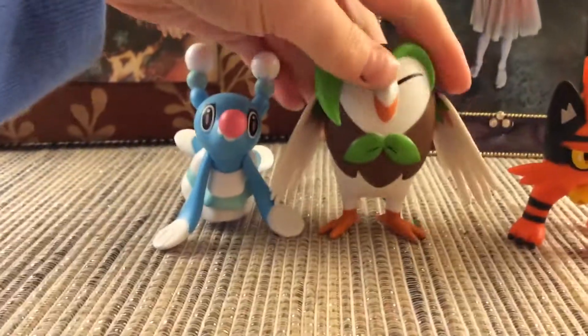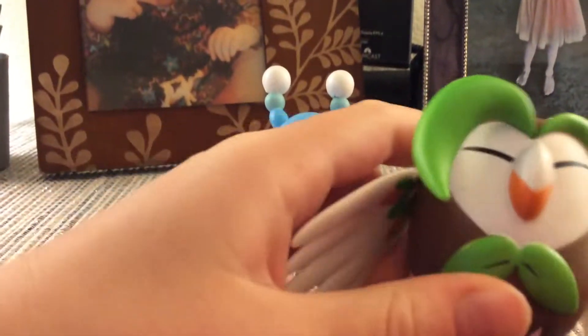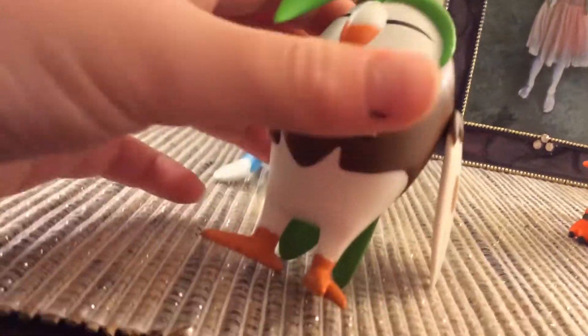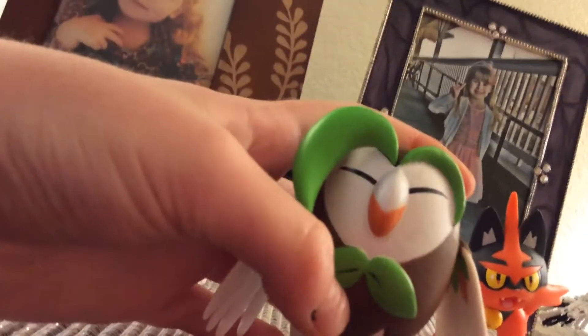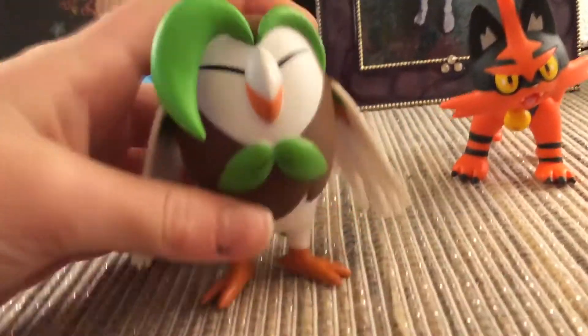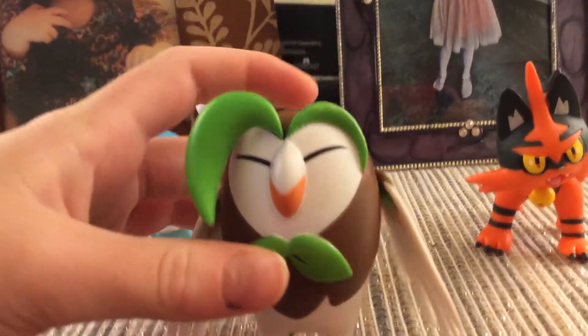Let's start with Dartrix. Oh look at him, he's so cool. Spin him around. This is super cool. There's his tail. He is so cool. I even have a Dartrix plush that I will be showing you in another video. So here he is — it's pretty cool.